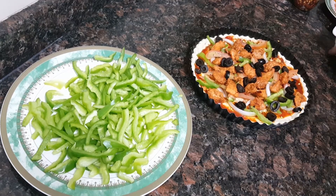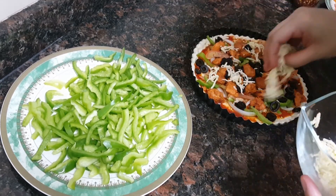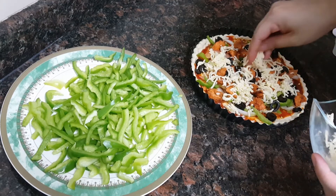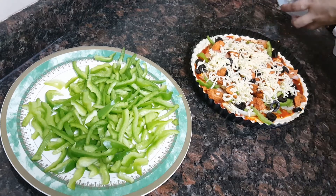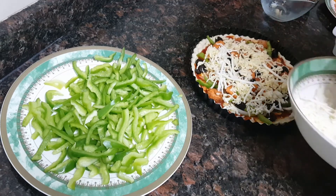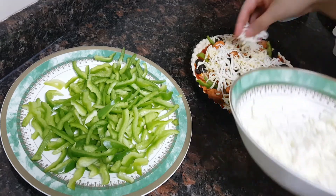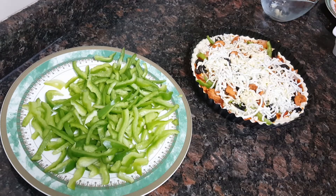Now the mozzarella cheese goes on, followed by some cheddar cheese, and then some spring onion on top.